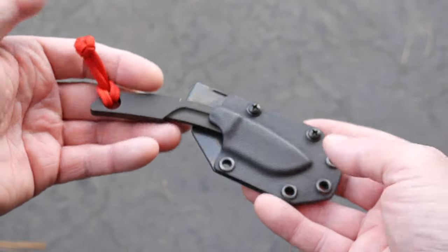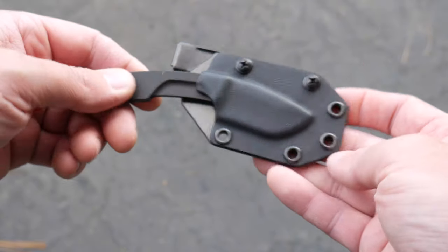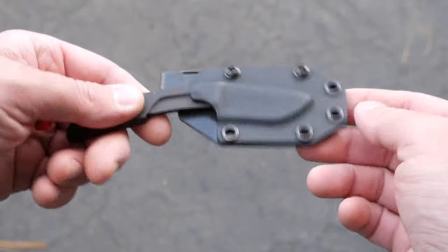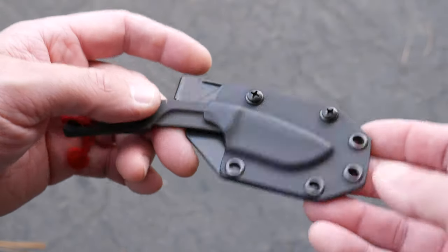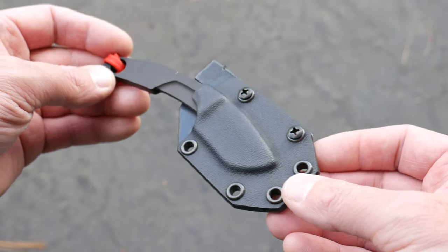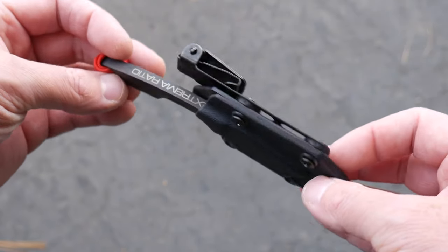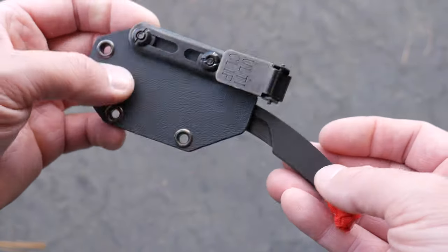Quick video today — just wanted to show this off as an option for fixed blade EDC carry, whether you carry it with a clip or around your neck as a Necker. You can pick these up on Amazon — I'll have a link below — as well as a link to Extrema Ratio's website where you can find out more about their other knives. Hope you enjoyed the video today — give it a big thumbs up and let me know what you think in the comments. It's a great knife.